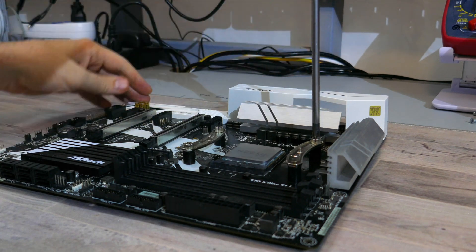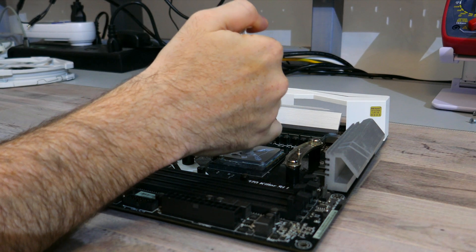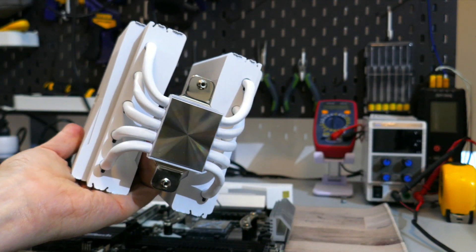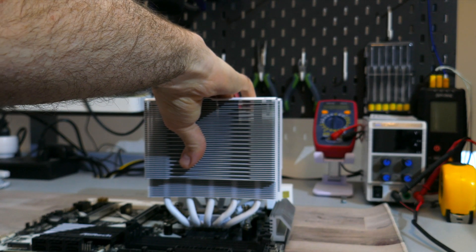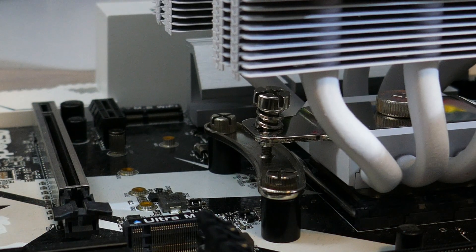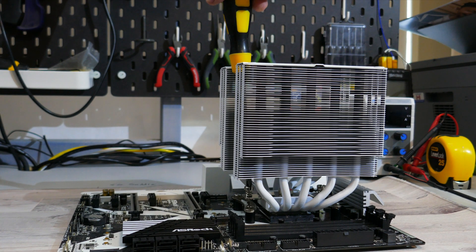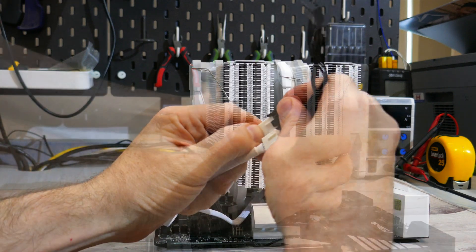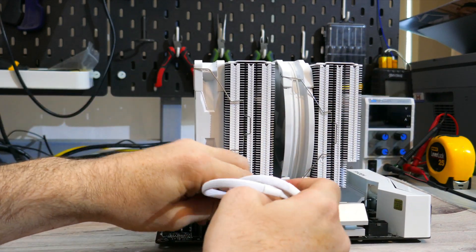Once the mounting bars are installed, clean off the CPU with some isopropyl alcohol, then apply your own or the provided thermal compound to your CPU's IHS. Make sure to remove the fans from the heatsink and the sticker from the bottom of the cold plate. Place the heatsink cold plate down onto the CPU's IHS, aligning the screw threads on the mounting bars to the screws on the fastening bars. Screw the two spring retention screws on the fastening bar to the mounting bars. Once done, install the fans and plug in the PWM connectors. You can use the included Y fan cable to plug both fans into your CPU fan header.